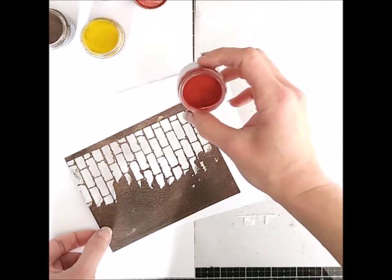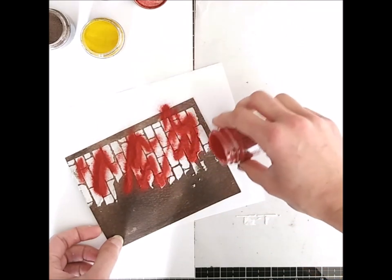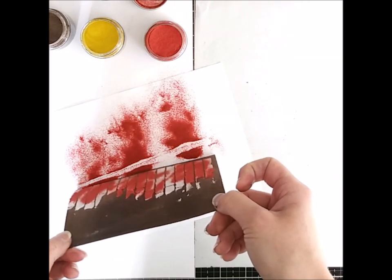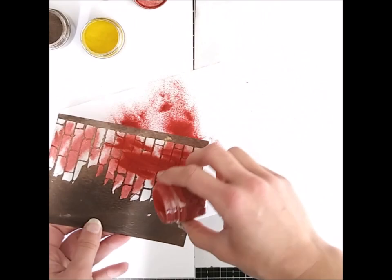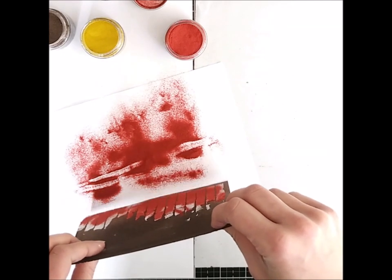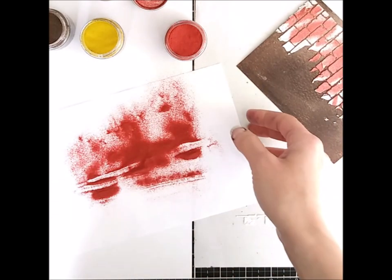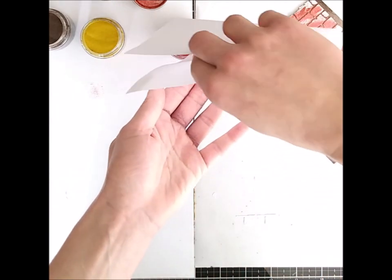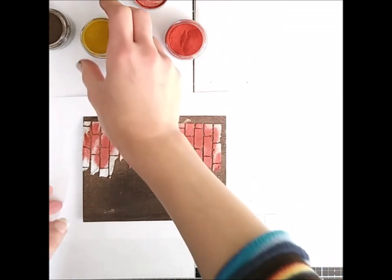Now for adding the glazes — I do it in sort of two stages. The first stage is covering most of the texture paste with the glazes. First I use Fired Brick because it's the main color, and I scatter it rather haphazardly. I want to have some areas not covered in red so I can add some yellow spots — that combination makes it more realistic in the end. I also give a few good taps on the back to really remove some of the glaze, because that creates the pits in the end.